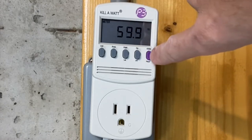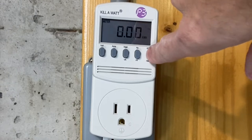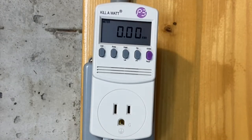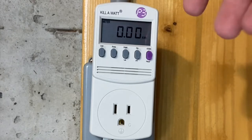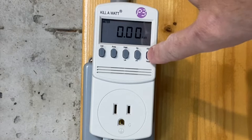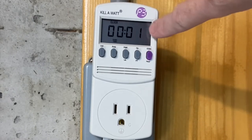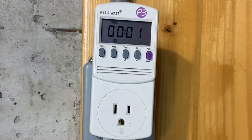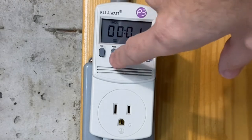The last purple button shows kilowatt hours — basically how many kilowatts it uses over an hour. Right now with nothing plugged in, there's obviously nothing consuming. If you press this again, as soon as you plug it in it starts timing how long it's been plugged in. You can see it had been plugged in for one minute — it probably just defaults to that because it doesn't show a seconds hand.